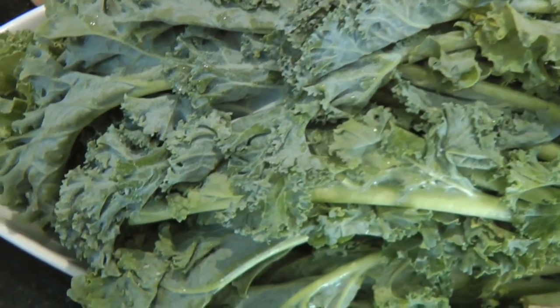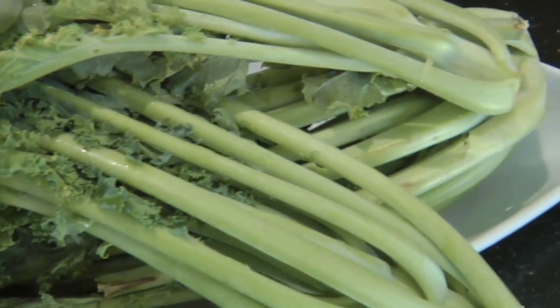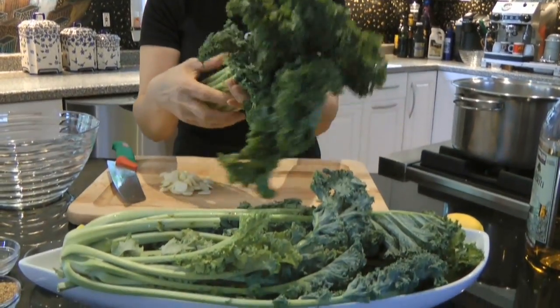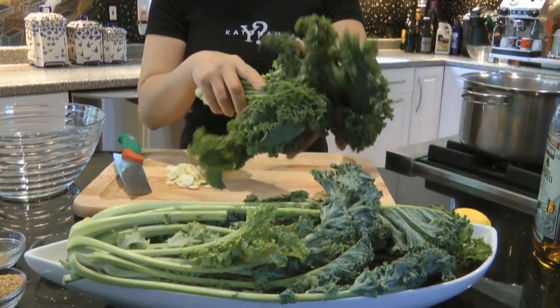Our next dish is kale. I figured this would go well with our chicken jam dish. It smells so good, and also because I'm hungry. I figured we'll do, you know, French kale salad, vegetable dish, whatever we want to call it.